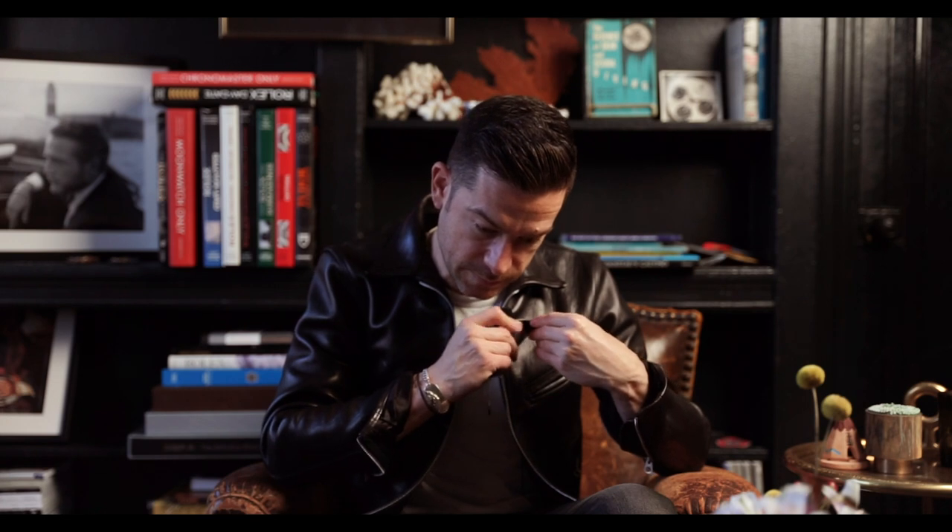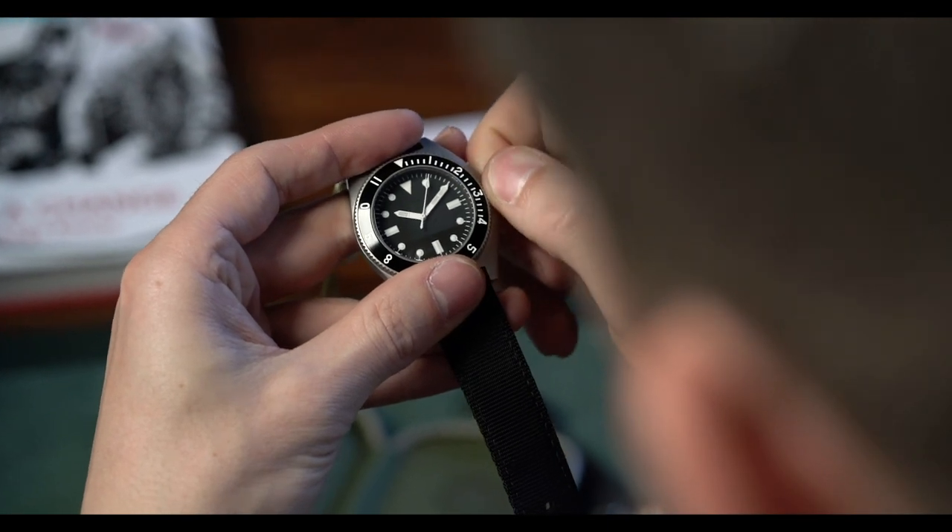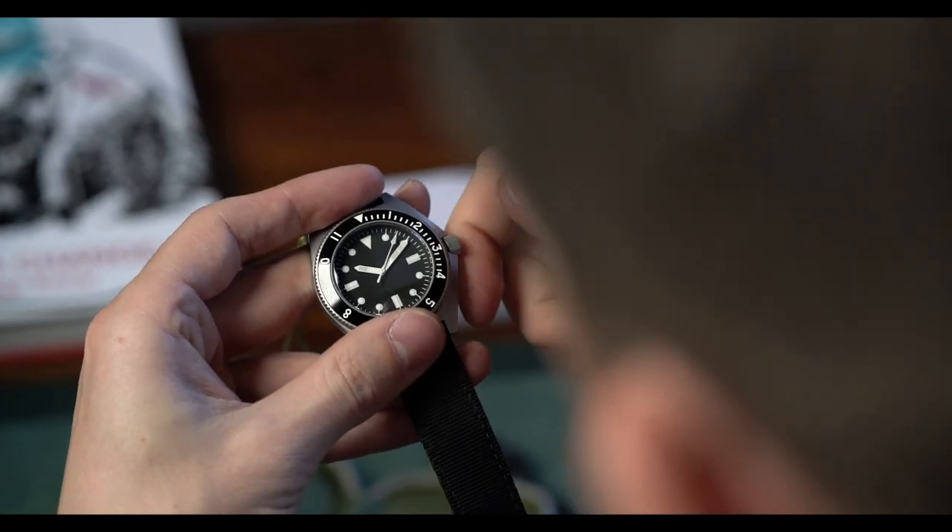This watch uses an ETA 2681, which is an automatic self-winding movement, Swiss made. What's interesting is that in the first crown position when you unlock it, you can hear the date wheel clicking over. Why would you put a movement with a date complication into a watch that doesn't feature a date display? That doesn't make sense.